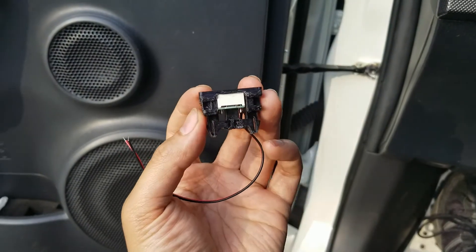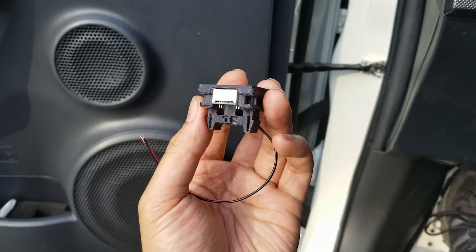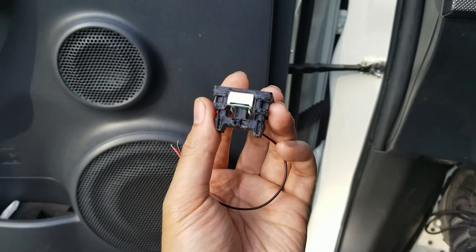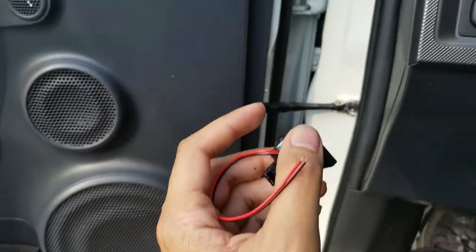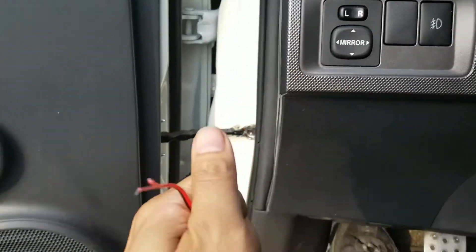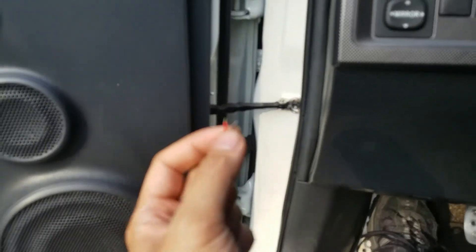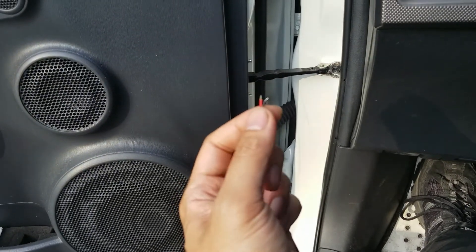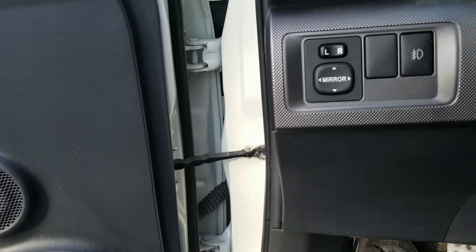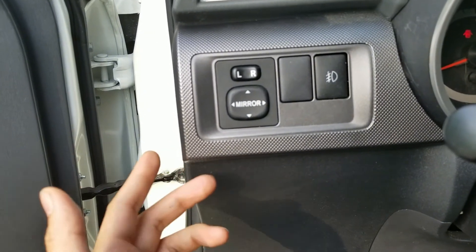They are made to order so it takes about a week before you can ship it out, but once he shipped it out it came from Puerto Rico and I got it in less than a week. It's basically just gonna pop right into here, and then you ground the black wire and hook the red wire up to a wire that is live only when the car is on. So I'm gonna go ahead and pop this off, then install it, and I'll show you where I wired it up.